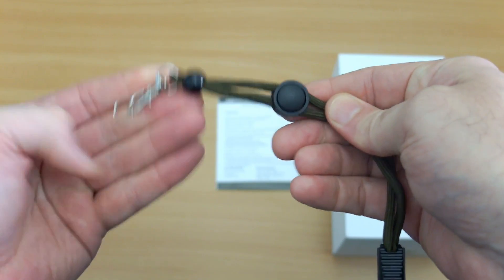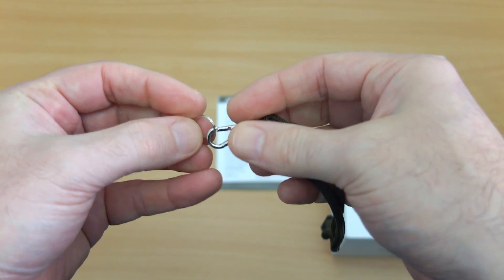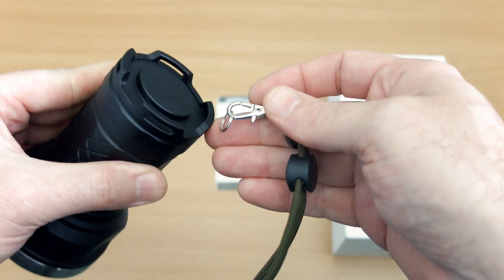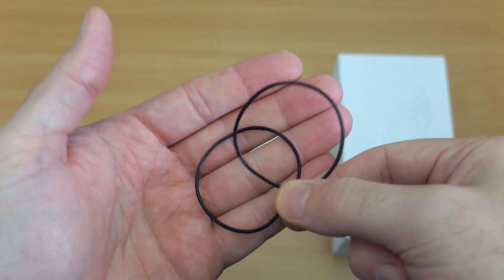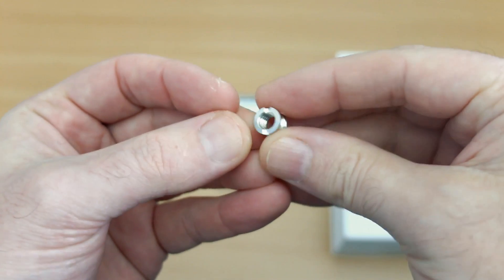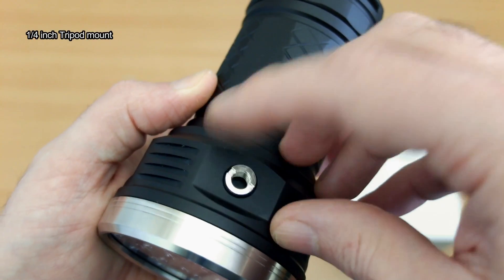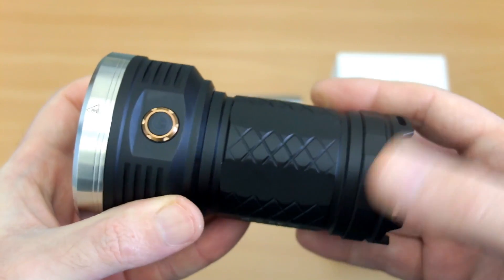There's also a fairly beefy wrist strap with a clip on it, as well as a ring so you can attach it to the base — four attachment points on the torch. You also get a couple of spare O-rings included, and there's a thread here for a quarter-inch tripod mount, which is standard for most tripods.